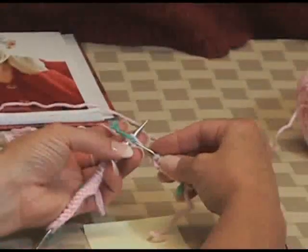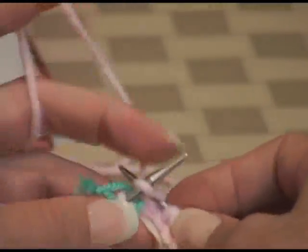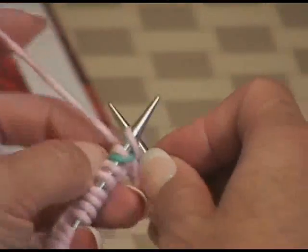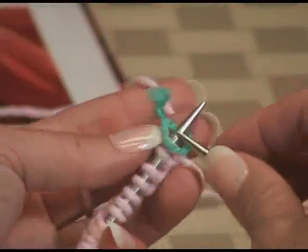Here I'm at my next marker, ready to do the next pair of increases. I'm going to knit into the front, knit into the back, and slip my marker.